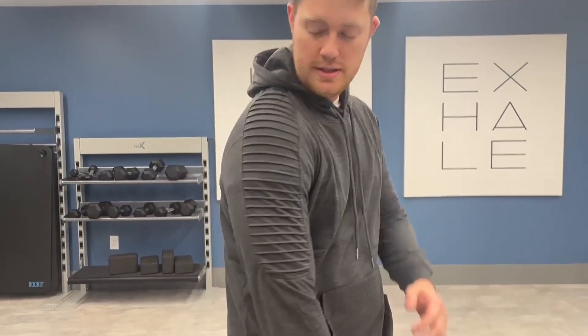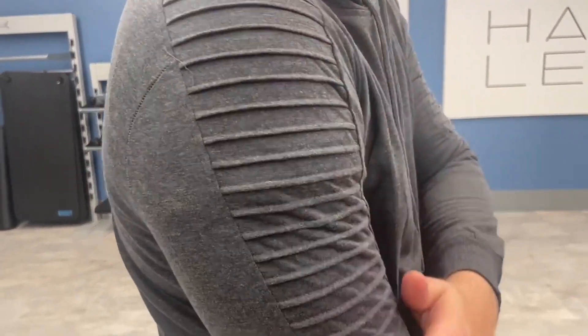Hello, today I'm very excited to bring to you an honest review of this hoodie sweatshirt from the brand Cool Fanny. So let's dive deep into it. I've got the gray color as you can see, and the material is very nice. It's got this texture right here, which looks super cool.